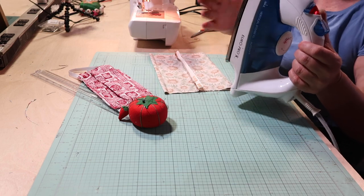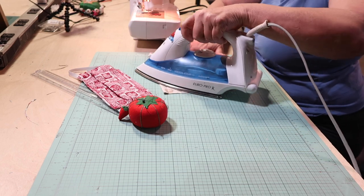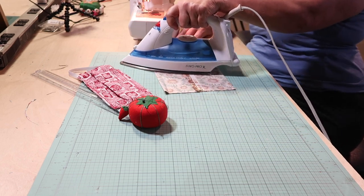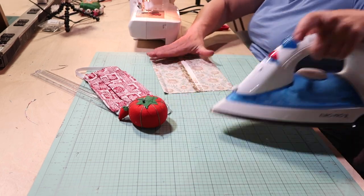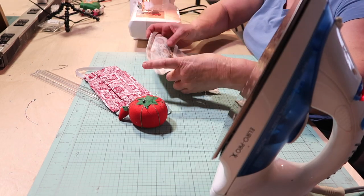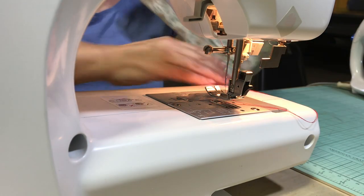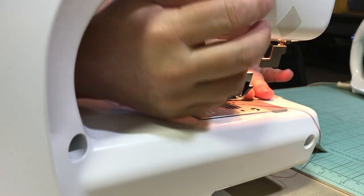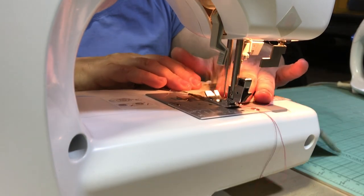I'm going to take this seam and put it in the middle so that the hole is now in the center. I'm going to take my iron — you don't need an iron, but if you have one, I'm just going to flatten that out. If you don't have an iron, you can always just pin it — anything is acceptable. Now I'm going to do my sides.